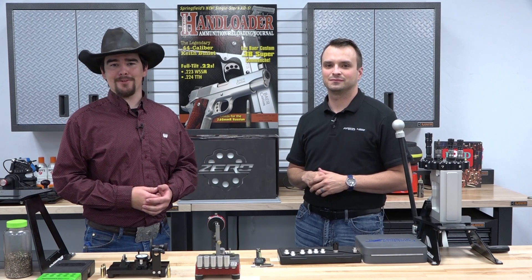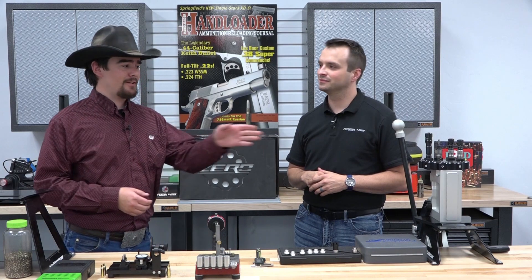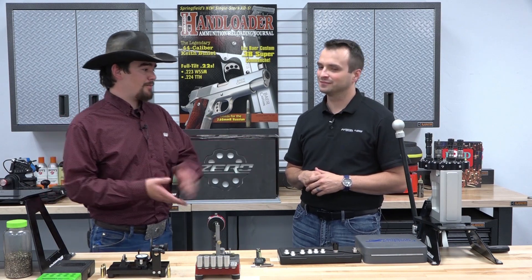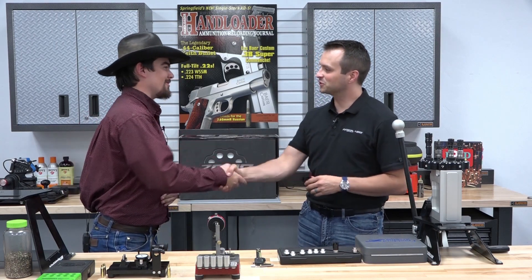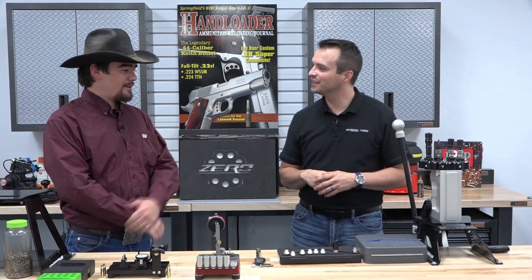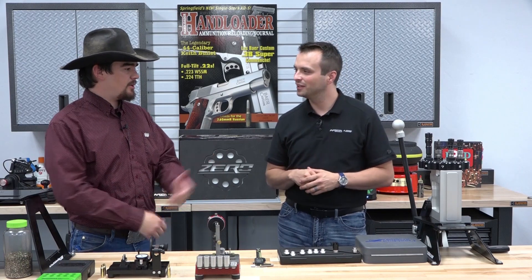Welcome back to another episode of Hand Loader TV. I'm your host Jeremiah, and in this episode we're going to be taking a look at the Zero reloading press from Area 419. To go ahead and talk about the press and the company, we have Craig. Craig, welcome to the channel. Thanks for having me, Jeremiah. Why don't you go ahead and tell us a little bit about the company, the history, and then we'll get into the press.